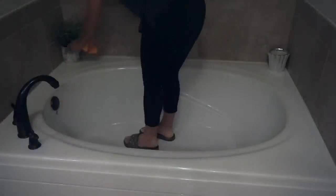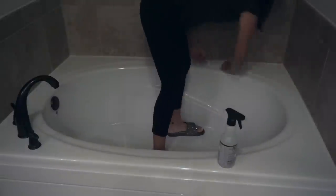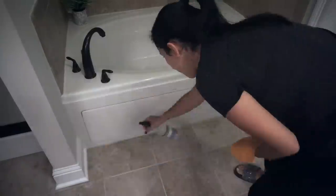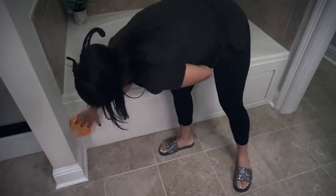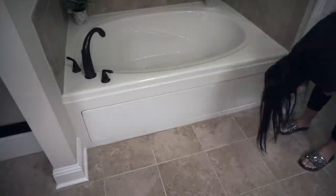Before moving on to the toilet, I decided to go ahead and clean the bathtub. As I've mentioned before, neither me nor Tone like to use the bathtub, so I usually just vacuum it, but this time I'm doing a little deeper cleaning. I decided to spray it with the multi-surface cleaner and wipe it down with my chamois, and now I'm moving on to the toilet.